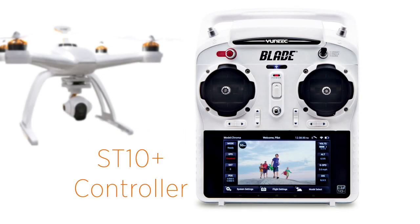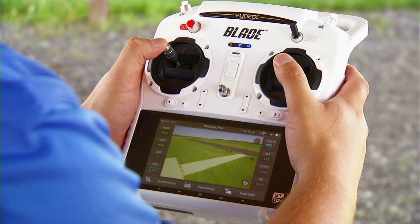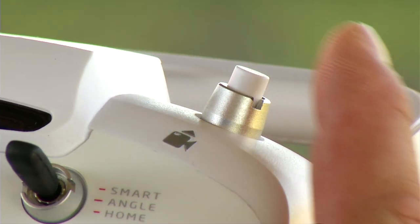The ST10 Plus controller makes using your Chroma camera drone easier than ever. All the flight and camera controls have been put right at your fingertips in one easy-to-use controller.